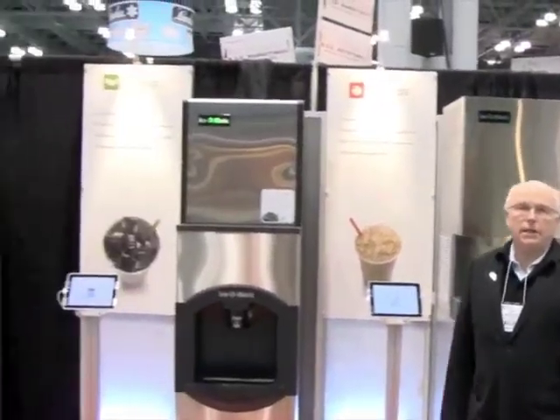Hi, I'm Scott DeShutler from Isomatic. We've been in the ice machine making business for over 60 years. We make all our machines in Denver, Colorado.